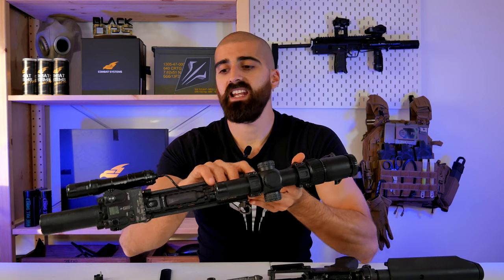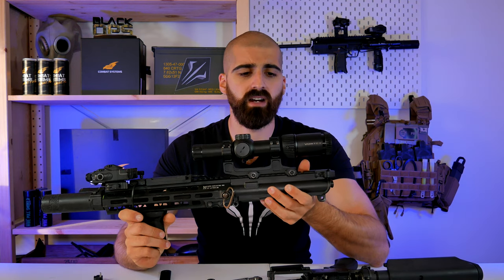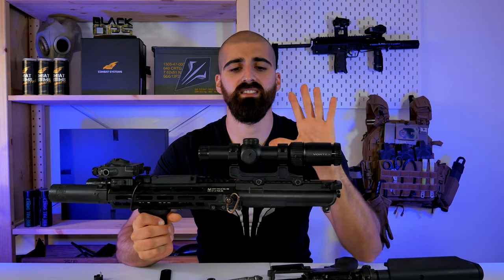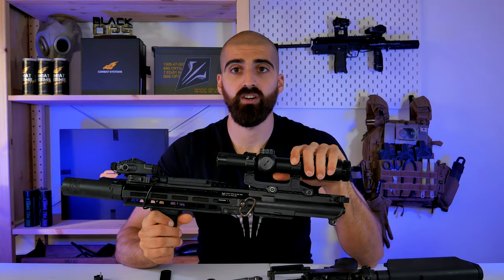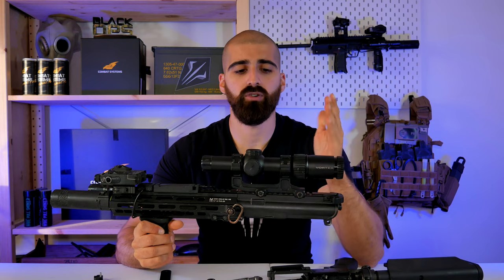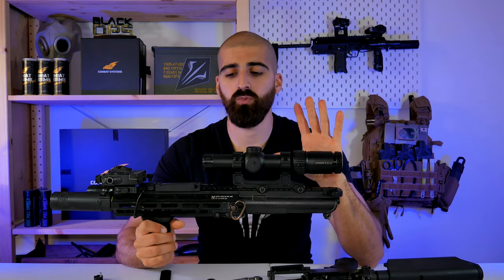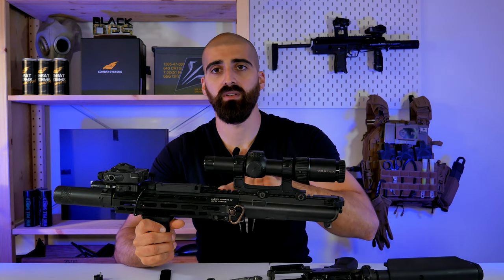Regarding upgrades: the setup I'm liking the most right now — I did try different inner barrels and different hop-up buckings — is the Lambda 6.05 inner barrel and the Maple Leaf Mr. Hop-Up Bucking, the black one, because the DAS platform needs hard buckings. I'm also using the type two hop-up arm and the Maple Leaf Omega Nub.